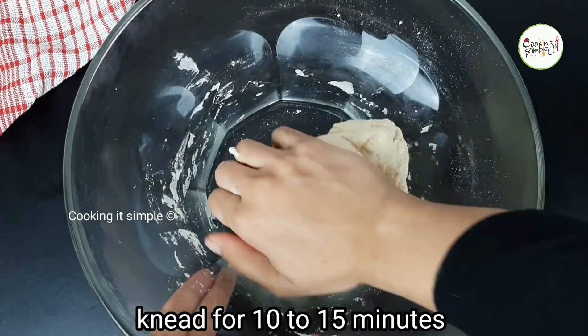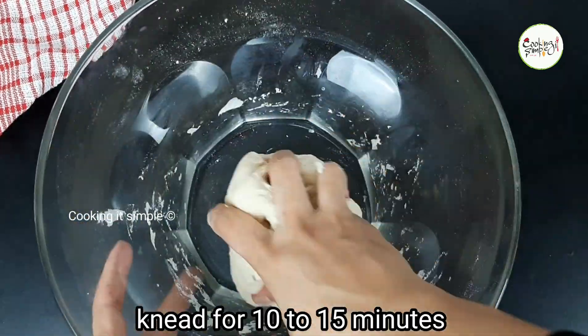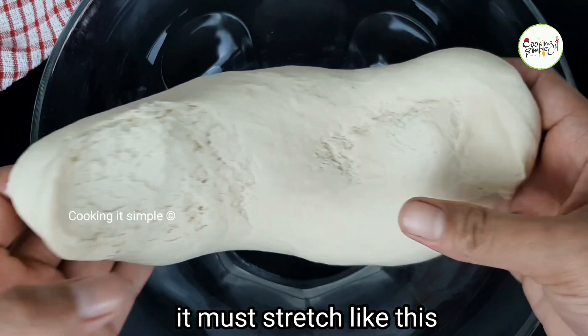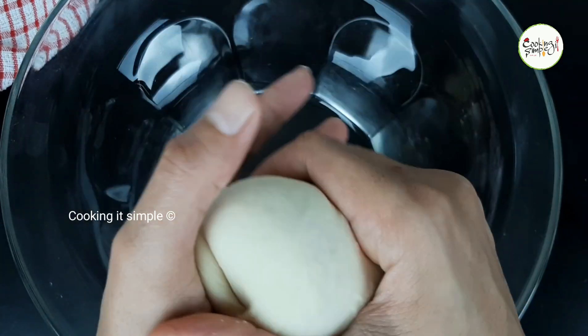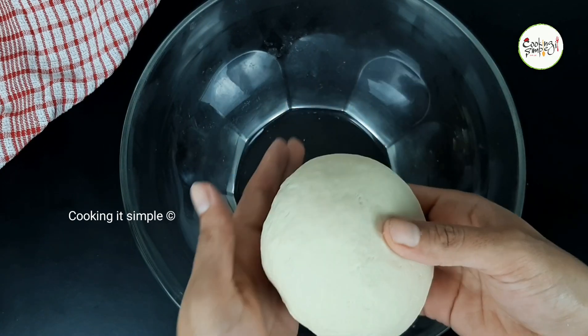This should form a very soft shape. Knead it to a very soft, smooth shape, taking about 10 to 15 minutes. Keep kneading until you achieve a good smoothness and stretchiness.